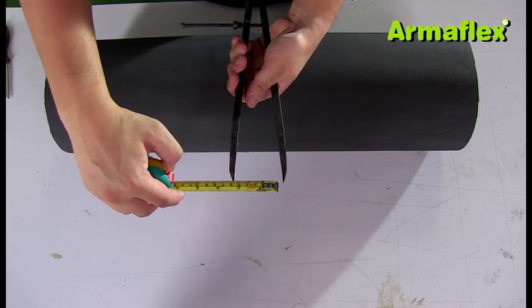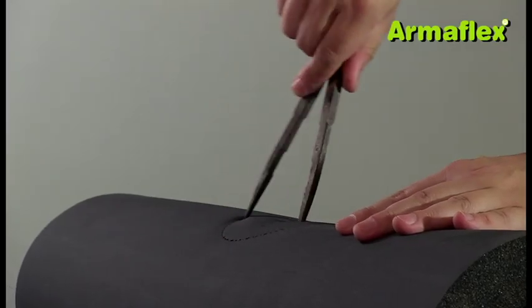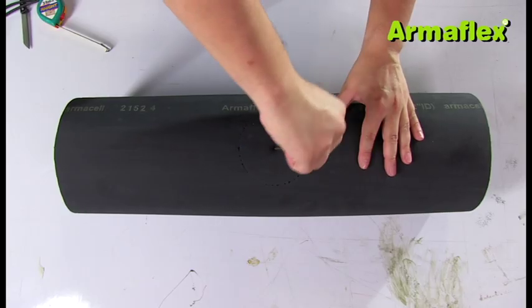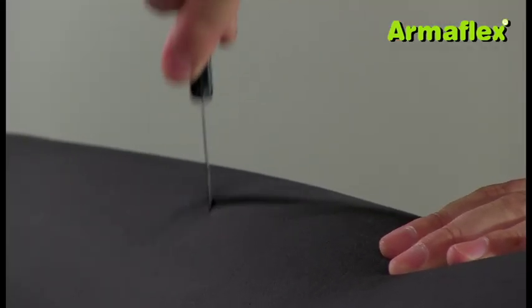The base of the T is created from a section of ArmaFlex pipe insulation selected to fit the pipe diameter. The circumference of the adjoining pipe is marked on the top of the ArmaFlex tube and then cut out.